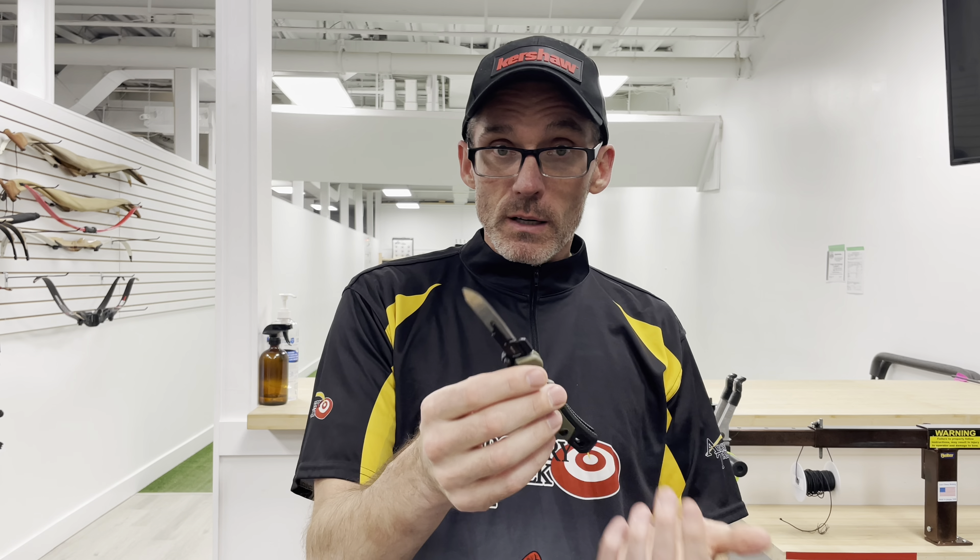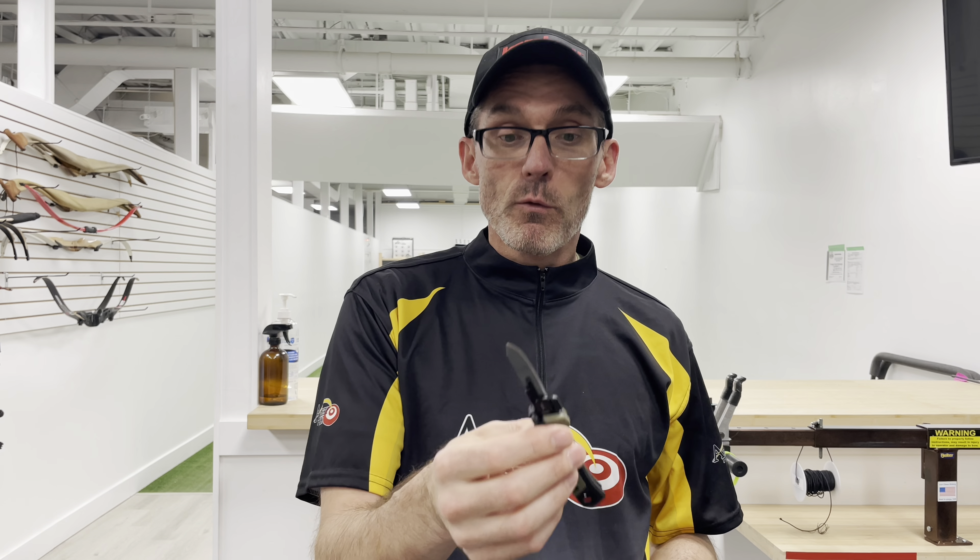As you may know, Kershaw has been sponsoring the channel this year and they were kind enough to send over a couple different knives to play with. I wanted to share this one with you guys as we're right in the heart of hunting season and I think this would be a great little companion for you.